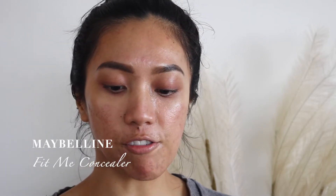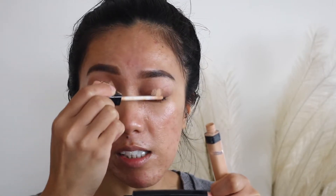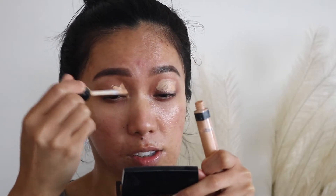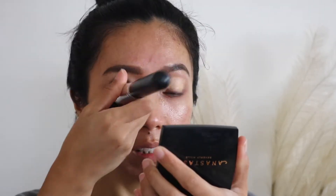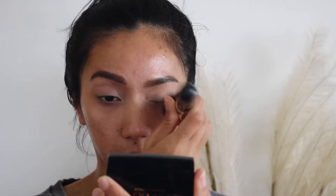I don't have any specific look in mind to be honest, so we're just gonna figure it out. Before we move on to the eyeshadow I'm going to prime my eyes with the Fit Me concealer from Maybelline. It's such a good concealer because it's quite hydrating and it does the job at concealing as well — it just glided on smoothly without any problems.